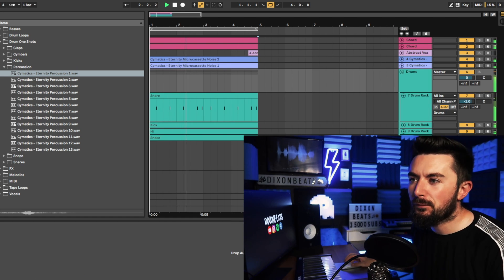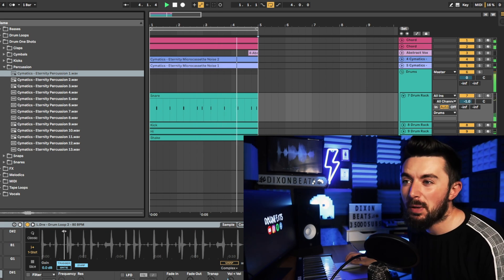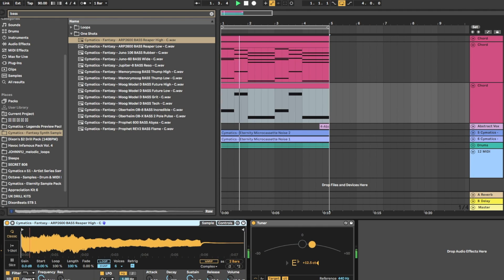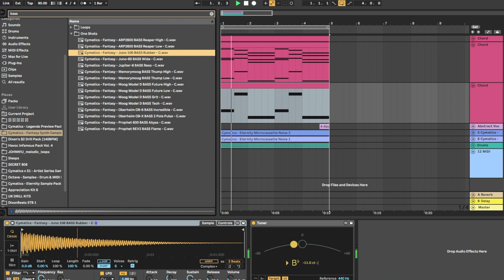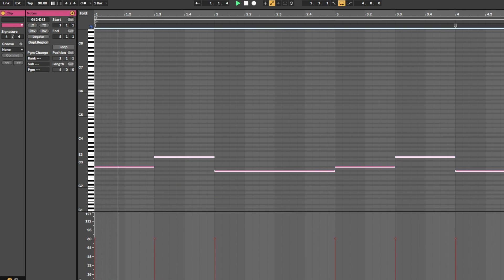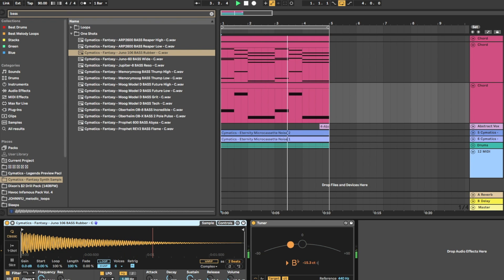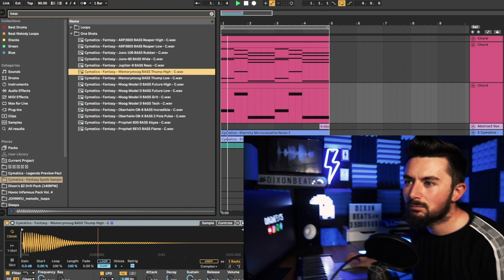Next I'm going to be looking for a bass — something that maybe stands out a little bit, maybe a guitar bass or something along those lines. I'll probably find one in one of these free sample packs.